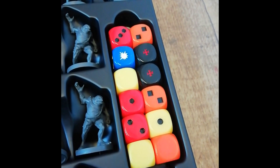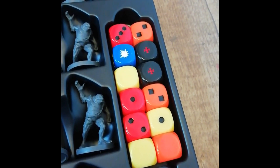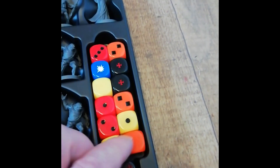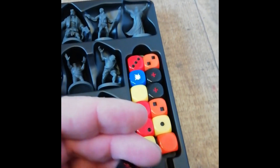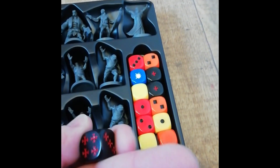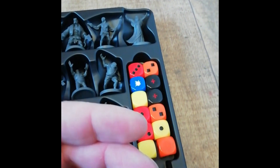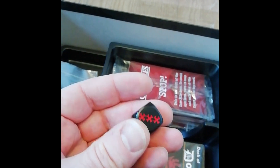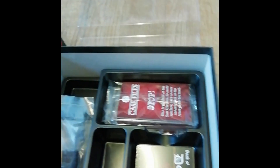One thing we haven't covered yet is the dice - looks like a couple of six-sided and a couple of specialist dice. I think the black ones are just dice but with different, sort of Templar-esque symbols. There are two lots of three - I'm not sure, but I'll have to read the rules I guess.